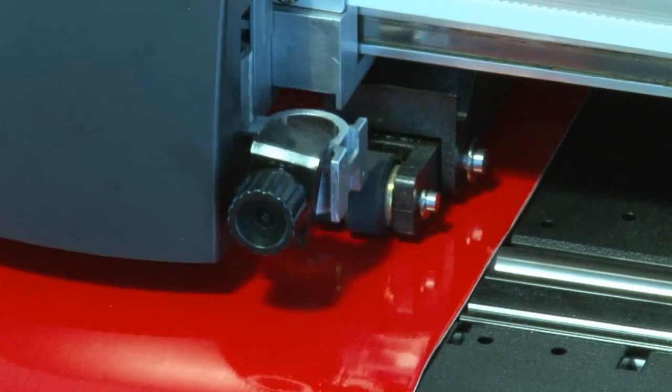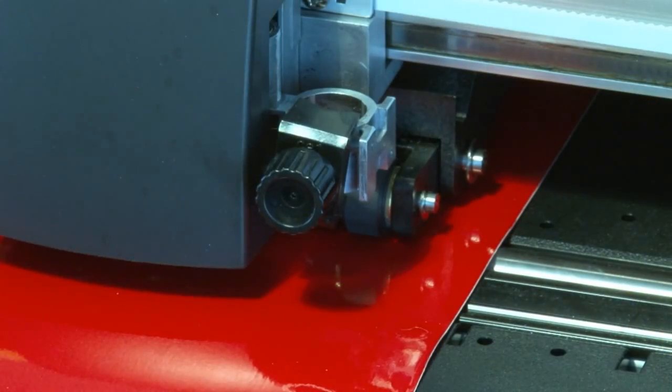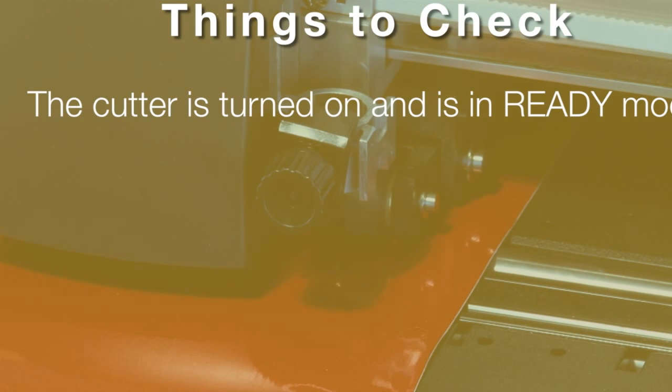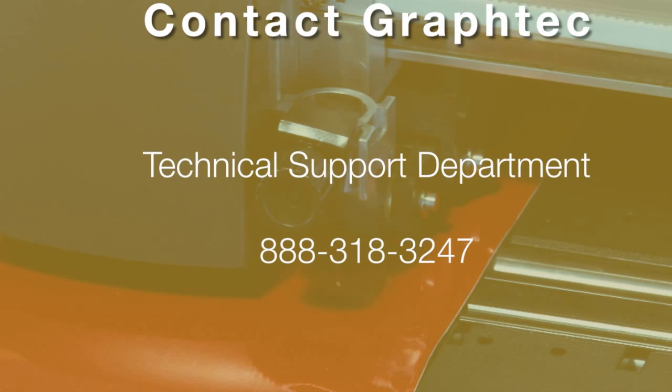At this point, your cutter should be cutting. Go ahead and mount the blade holder tool. If there is no movement, there are a couple of things you can check. First, make sure that the cutter is turned on and is in Ready mode. Next, check the cable to make sure it is plugged in correctly to both the cutter and the computer. If it still doesn't work, review the steps we have just covered to make sure a step wasn't missed. If you still have issues, contact your dealer or contact GraphTech's Technical Support Department at 888-318-3247.